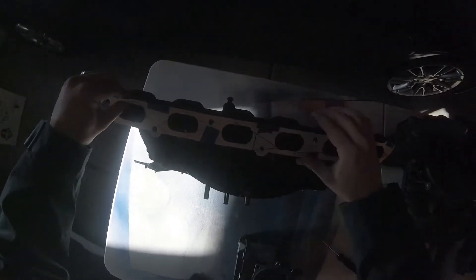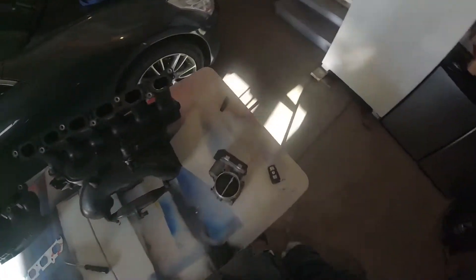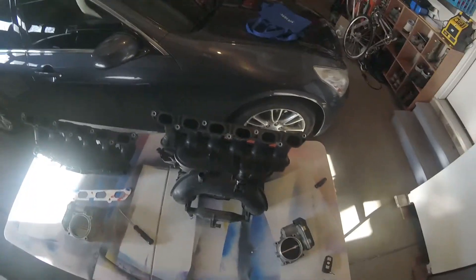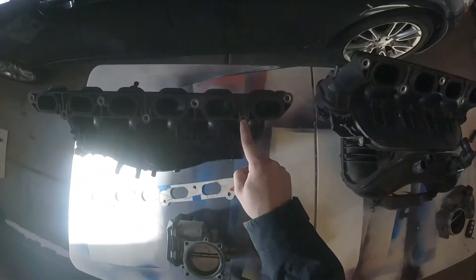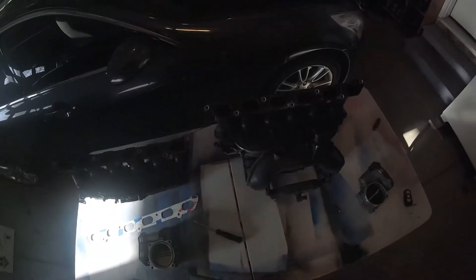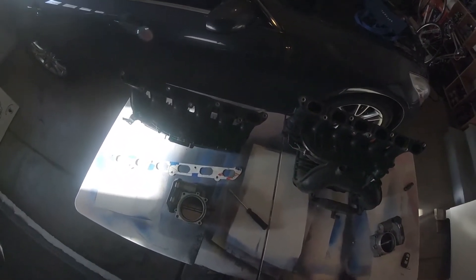On older 3 Series models, people put the M50 intake manifold on the M54 because it is more direct and has bigger runners, so sometimes they'll port and gasket match the head. In this case, you don't have to — you just have to drill out. What I'm going to do is take a Dremel, Dremel out the top of these rings, make it smooth, and drill through so that the manifold can sit flush and have direct airflow with no lip on the inside between the manifold and head.